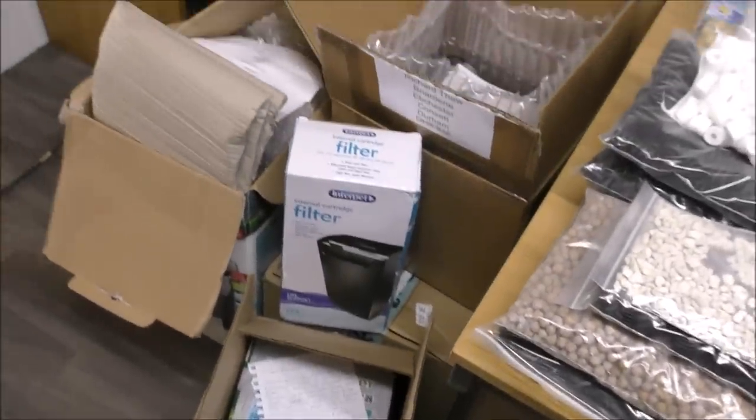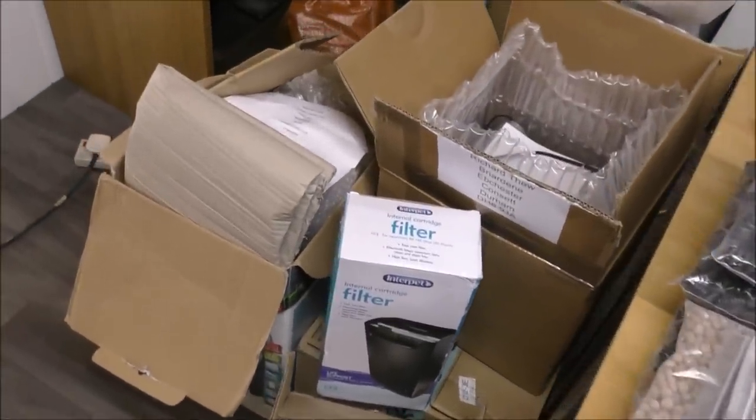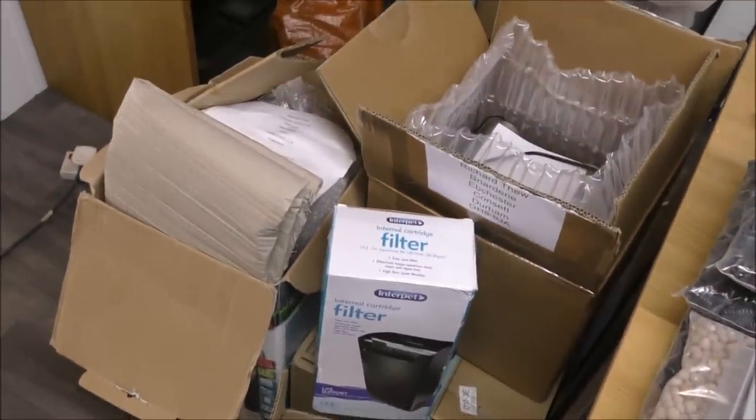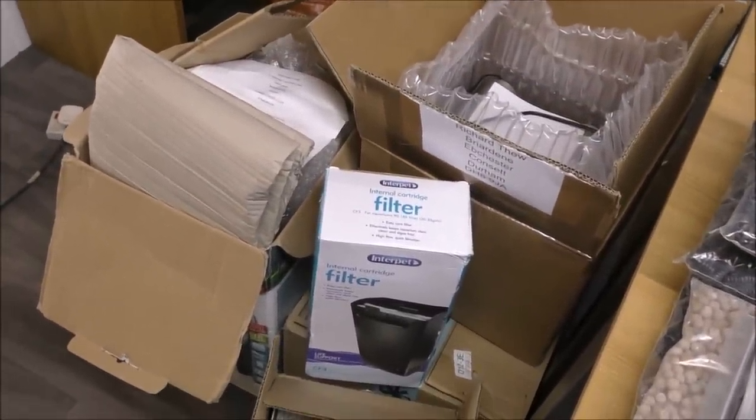Well hello, welcome back to another edition of Pimp My Filter. Here we've got a load of boxes with filters in. I can't remember what sort of filters they are or who the filters were from.